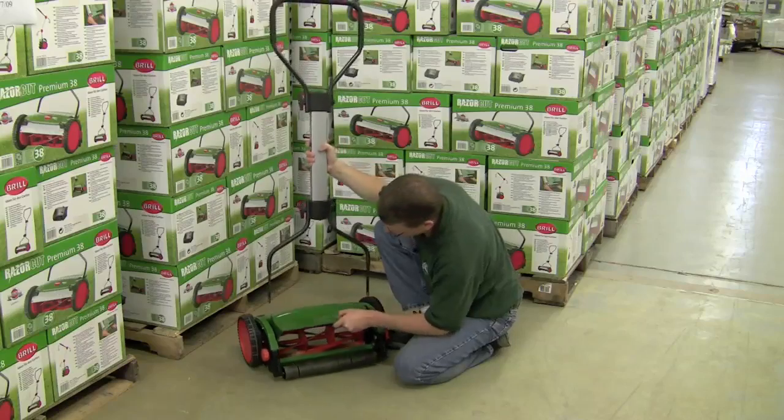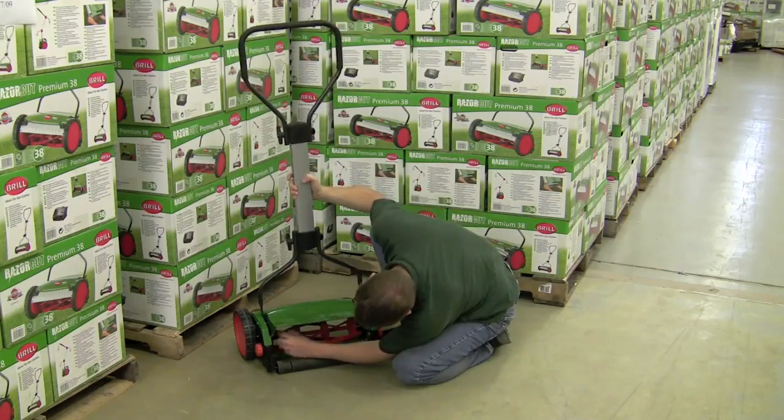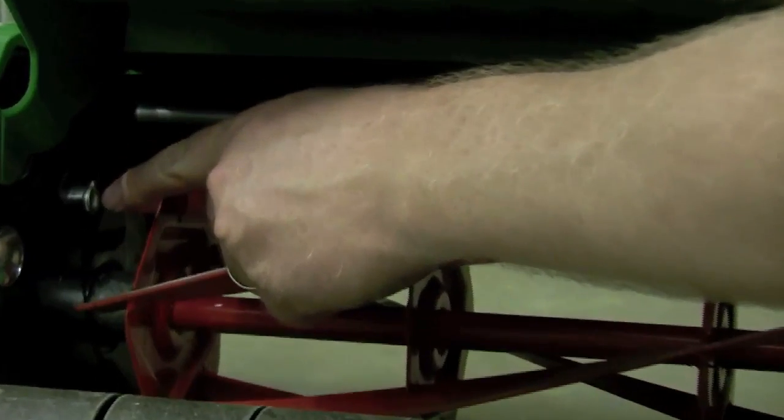But if you look at the back of the mower here where the rollers are, you can see the reel blades spinning. And right on either side of that reel, you'll see these little silver nodules sticking out.